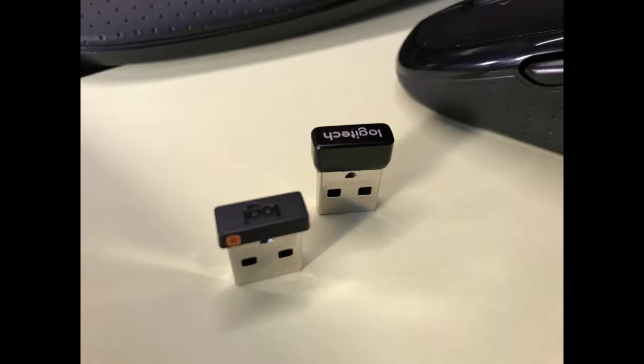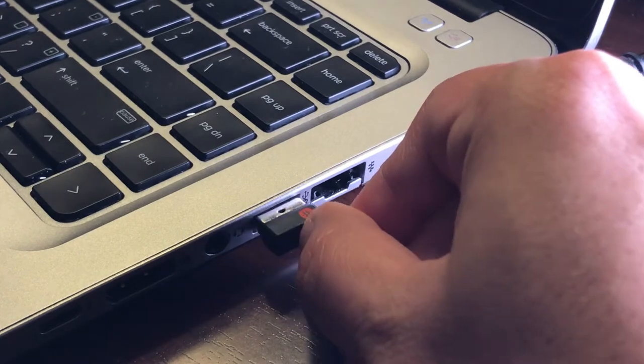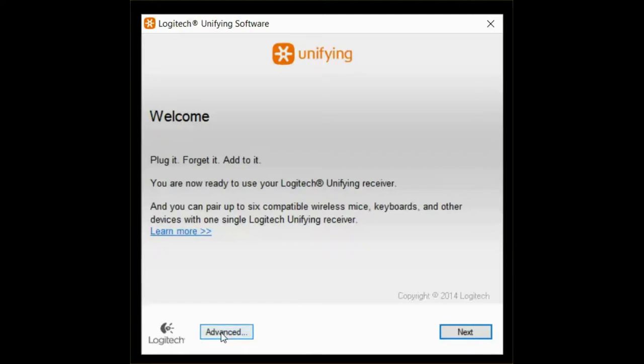You download it, you install it, and you run it — after of course plugging the dongle into the computer. When you start the software, I like to use the advanced method because you can see everything that you need at a glance.